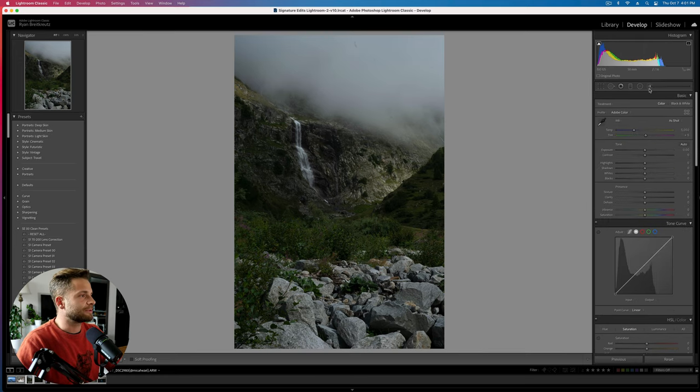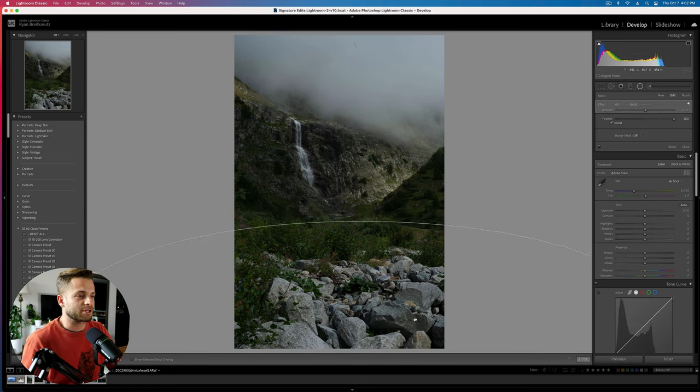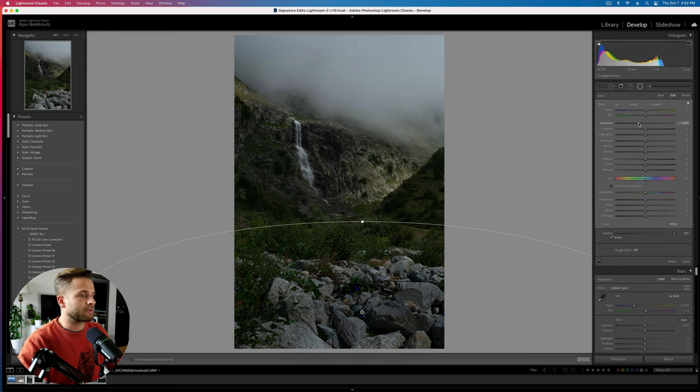My goal here isn't to astound you with my editing abilities — it's mostly just to give you a few different ideas and tips that you can then apply, practice, and have some fun with. This shot by Michael Hesel — great job, Michael. I love this photo. Really cool, dreamy waterfall. The thing that's poking out to me right away is these rocks in the foreground. Your eyes are naturally going to be drawn to the brightest part of the image. Unfortunately, because we've got this big cloud above this beautiful waterfall, the rocks are kind of drawing my eye the most. So the first thing I'm going to do is darken that down and take some focus off of there.